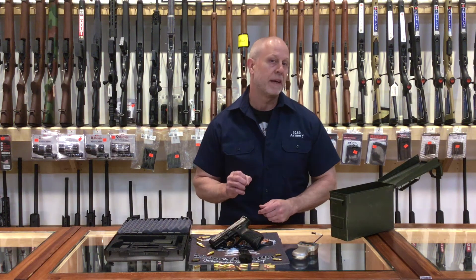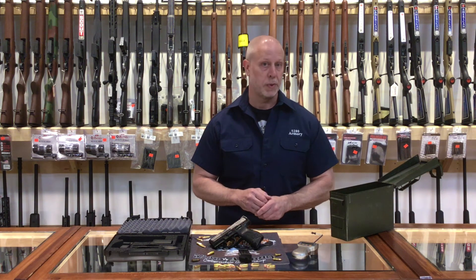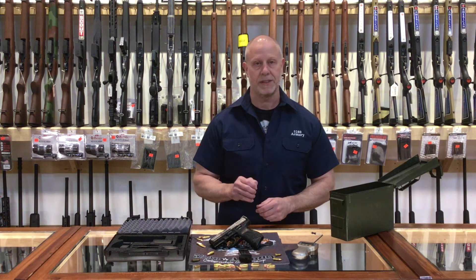As I suspected, I really enjoyed my time on range with the new H&K VP9SK. It's tough, but somebody's got to do it, right? So if you're interested, come on down to 5280 Armory or give us a call. We'll see you soon.